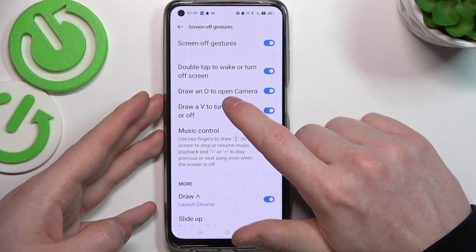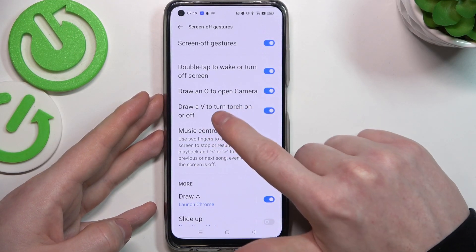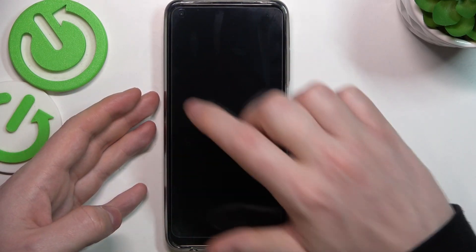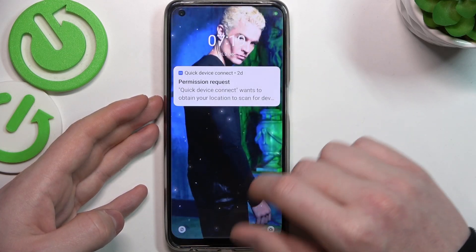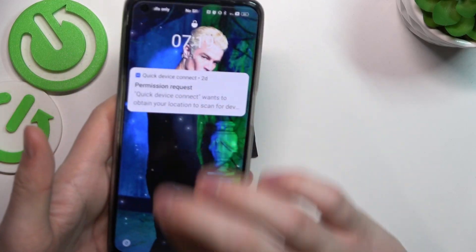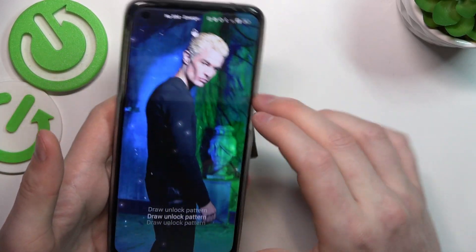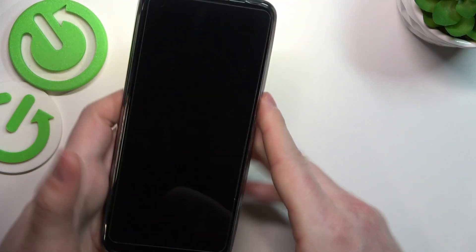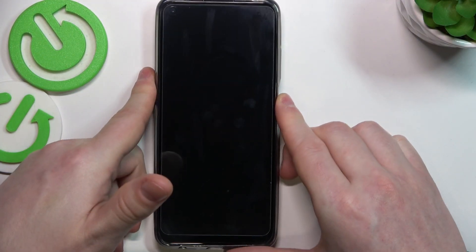The next ones are draw O to open camera and draw V to turn on the torch. Let's check both of them — draw O to open the camera, and draw V to turn on the flashlight. You can also turn it off the same way.